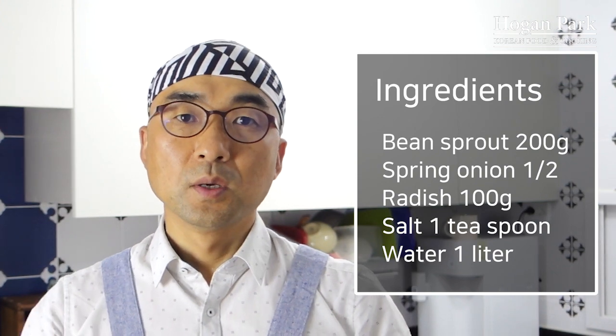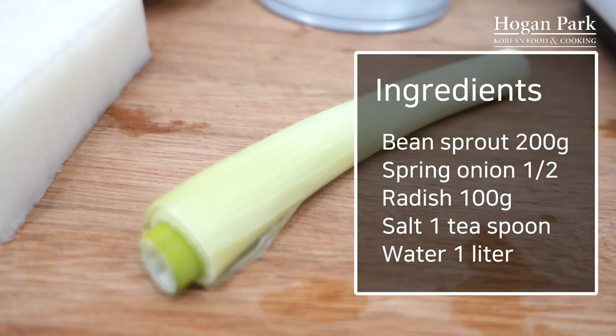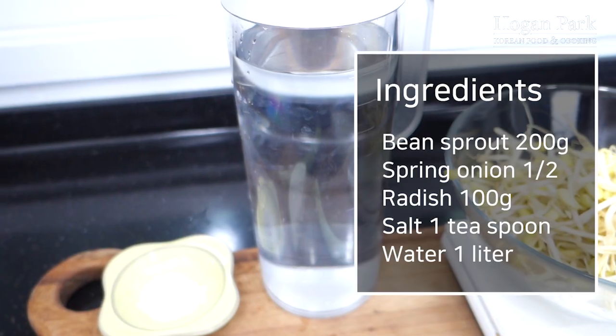Ingredients are so simple: bean sprout, spring onion, radish, salt, and plain water.